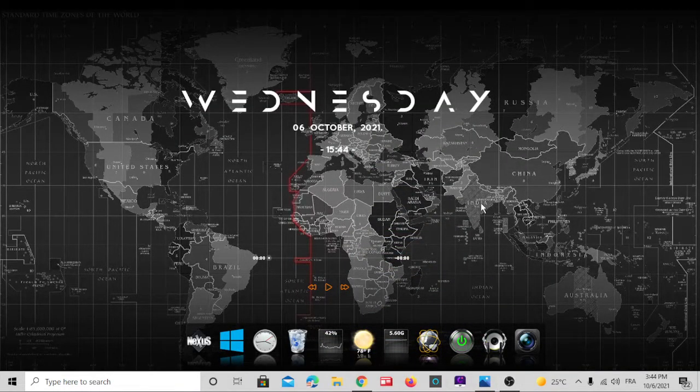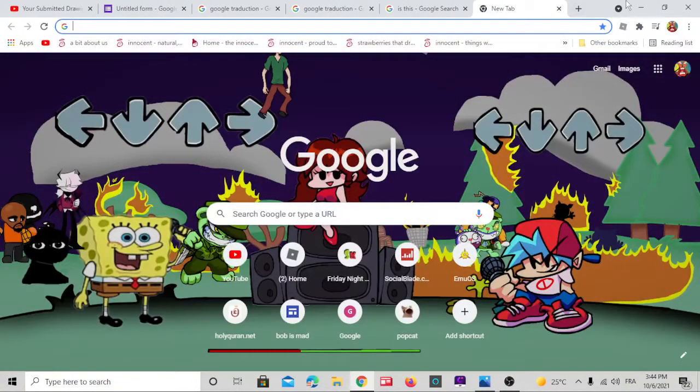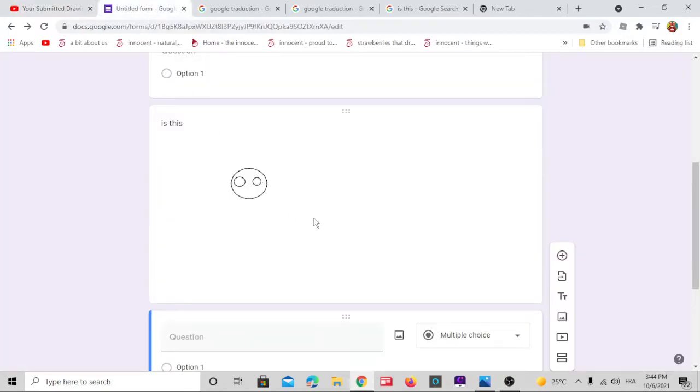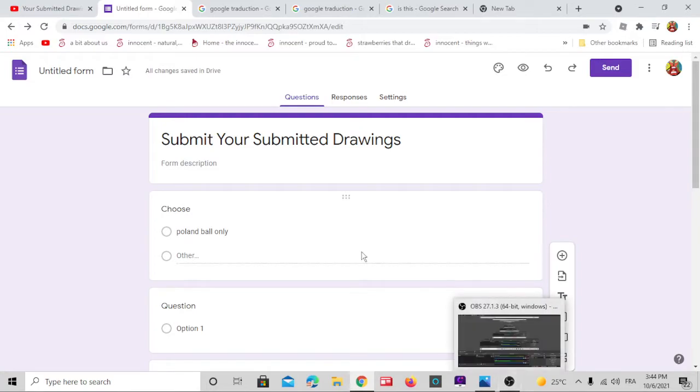Hello guys, welcome. Here's how you submit your drawings. First, submit your drawing — your drawing of the paint. Use the camera and your phone to draw on paper. Now submit: send from your phone.